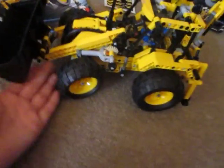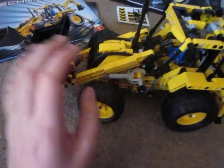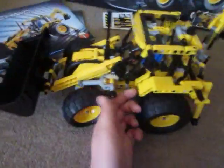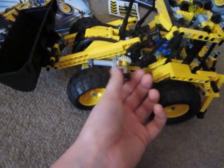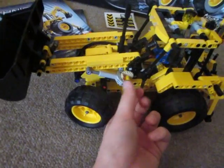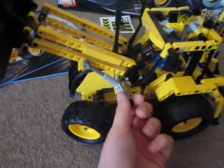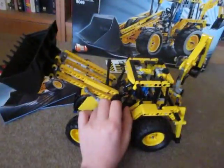So those are two basic functions that you'd expect. Now on to the other functions. We'll start with the front bucket. To make the whole bucket go up and down, you want to twist this rotator at the side. That will raise the bucket up with hydraulic arms on both sides of the vehicle. That's as high as it will go, so you can see it's pretty tall. This bucket is the same size as the one on the Lego Technic excavator, so it's pretty big and very wide.